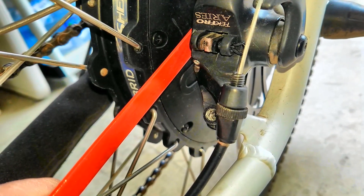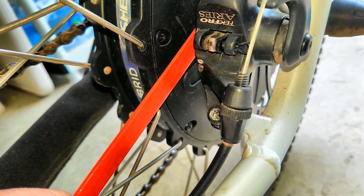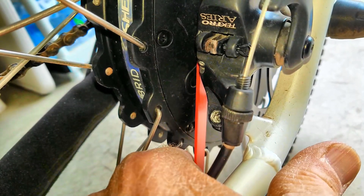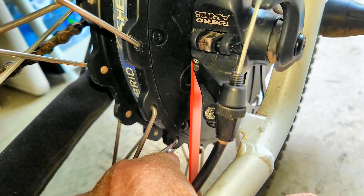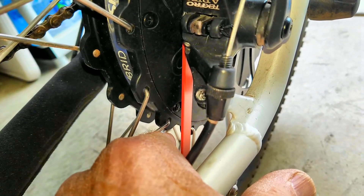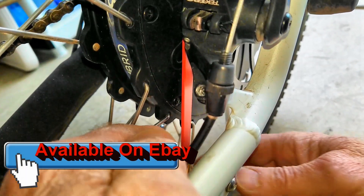I'll do that again so you can hear it — it's loose, then tight. And that's it. Of course you'll tighten it up to where the brake pad bottoms out and then back it off a click. And that's it — hopefully that will save you a lot of time in adjusting those pads.